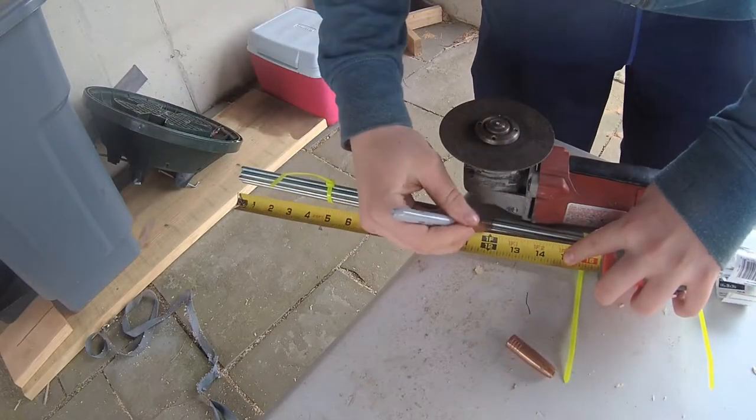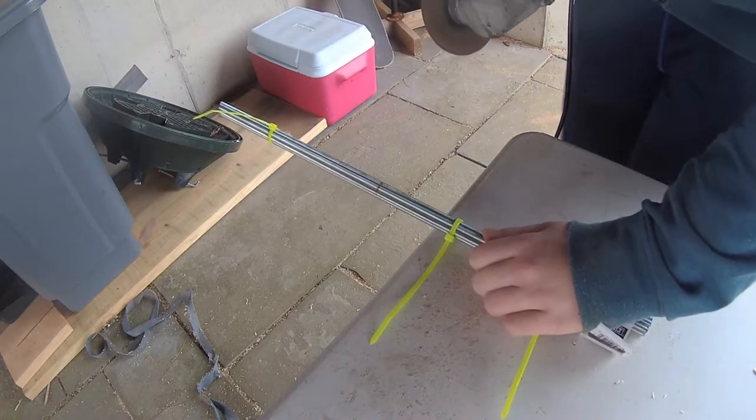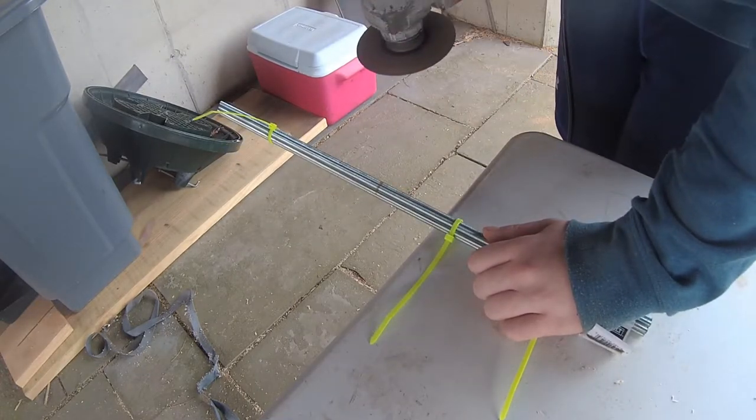Here I'm just marking the length I need to cut my threaded rods to, and since I zip tie them together I only have to make this cut once, which is a big time-saver.